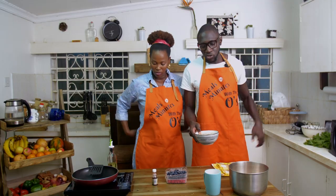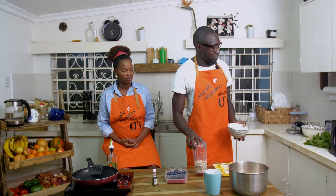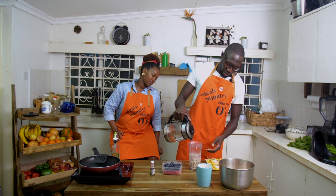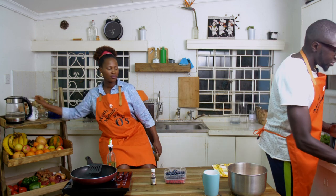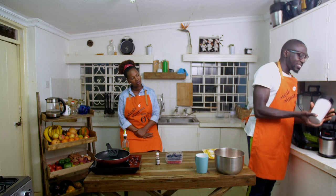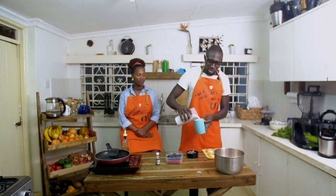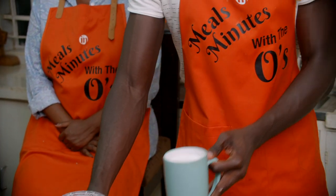For the cashew milk — take the soaked cashews and drain the water out. This should make a good amount of milk. Add some water — pre-boiled water — take it to the max of the blender, blend this, and milk will magically appear. And voilà, the milk is ready. We're just going to use one cup of this.